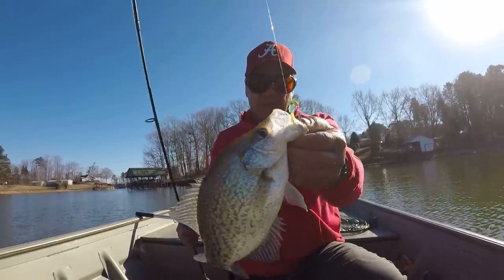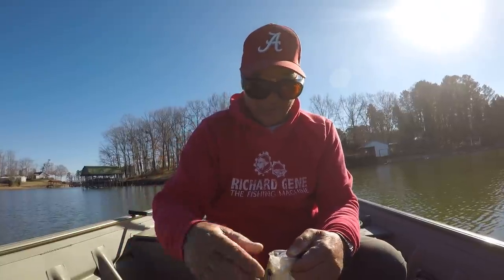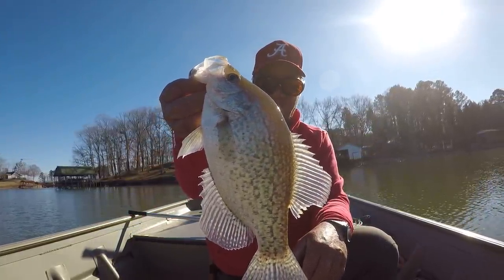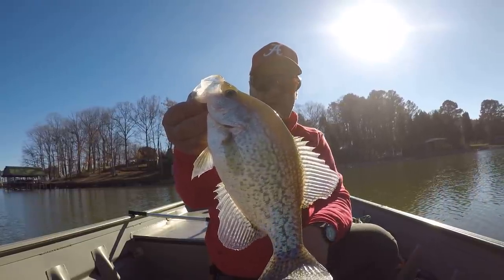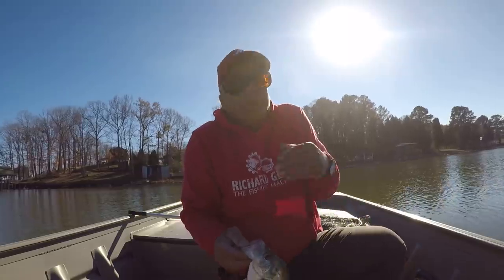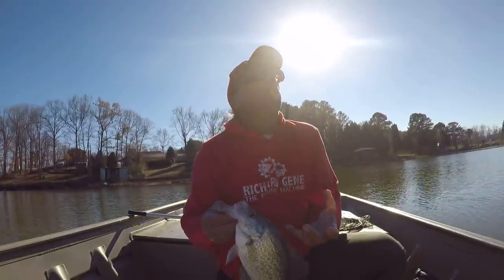Now folks, when I'm catching crappie like that it's hard for me to move. What I need to be doing is going across the lake and hunting some fish. But it is so difficult when you're catching fish 12½, 13, 13½ inches long to leave them.